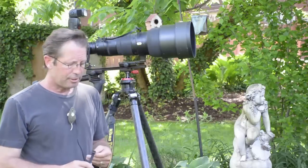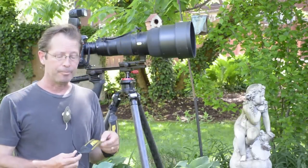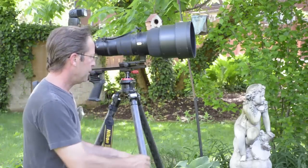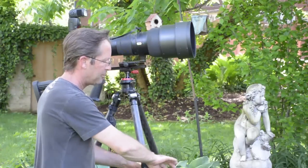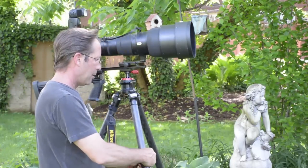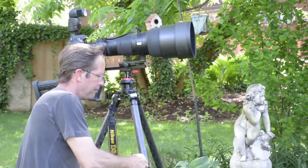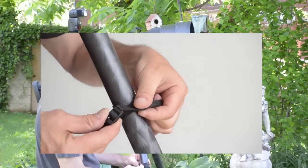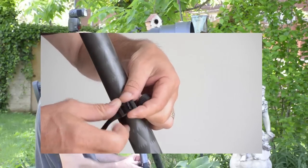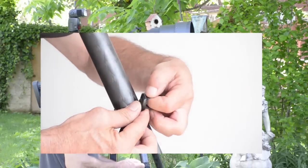To make use of this, first we want to start by moving the buckle as close to the padded area as we can. Then we're going to take the free end of the strap and simply wrap it around the upper tripod leg as many times as we can get it to go — a minimum of two times, but three times would be better. And then we're going to buckle it. How many times you can get it to wrap around is going to be dependent upon the diameter of the tripod legs and the length of the free end of the strap you have available.